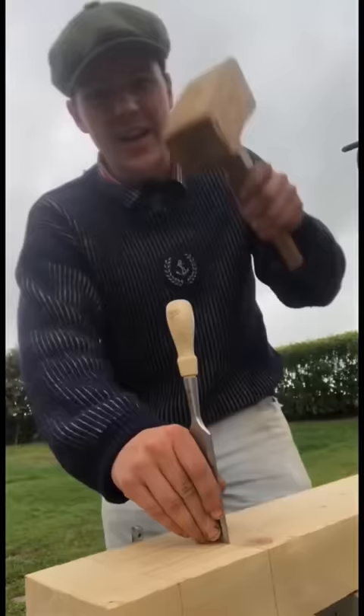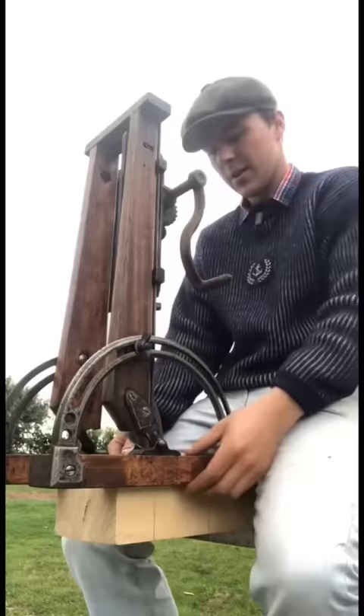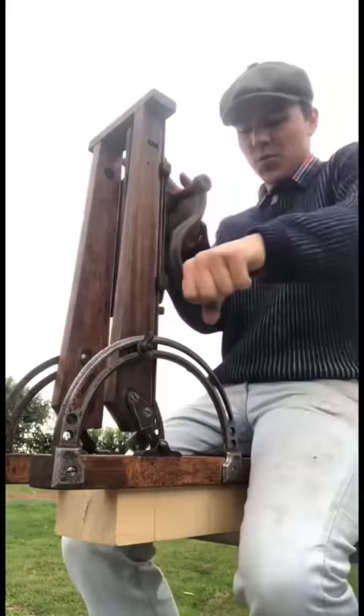We just need to flick this latch up here and the beam drill drops into place and when I'm ready to go I'm just gonna get a bit of a push to get the initial cut going. Once it's actually eating into the wood it's gonna go like this for a while.